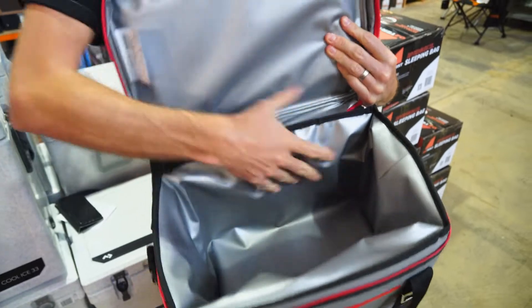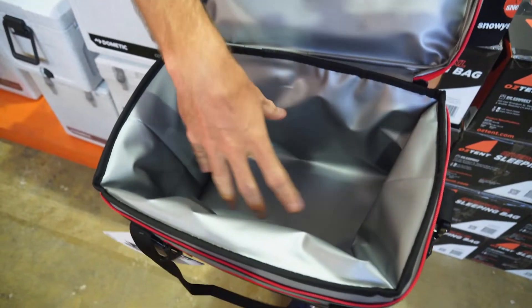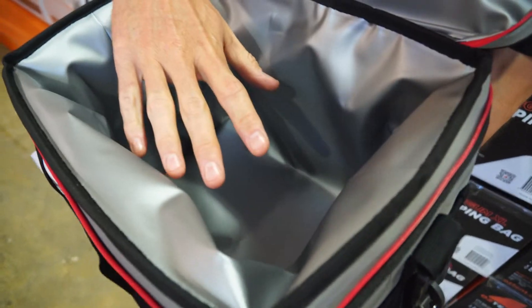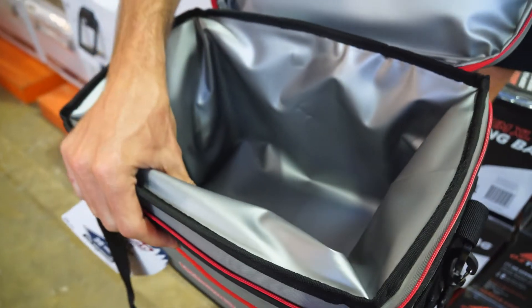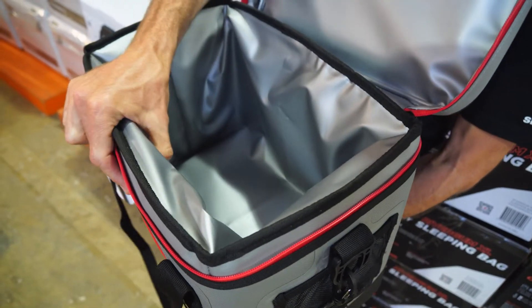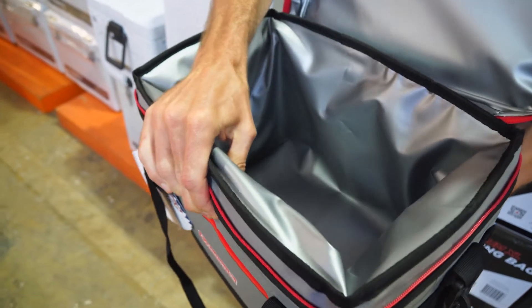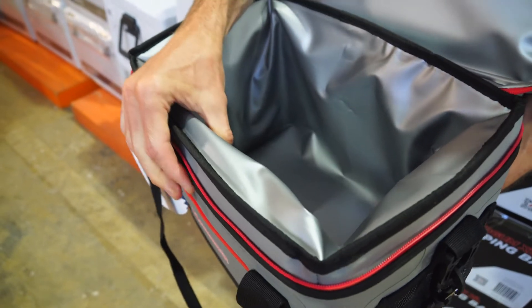That opens up to reveal a good overlap where the zipper is. Inside, you can see this PEVA waterproof antimicrobial liner. You can fit about 30 cans inside, but you'll probably want to put some ice in there first and then drinks on top — a third of ice and then drinks on top to keep them nice and cool. The insulation on the side is about three centimetres thick, nice and firm.